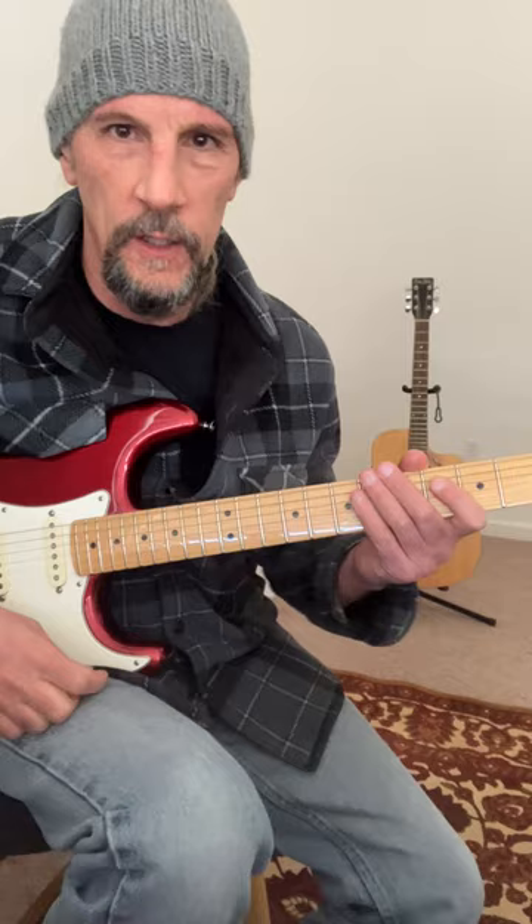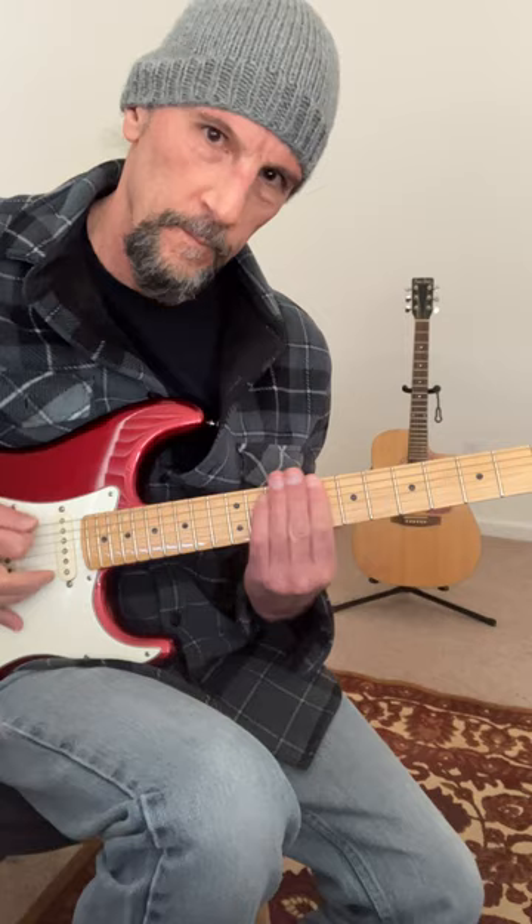Okay, the intervals are correct, but you're too low and you're playing single notes. This is a step up.